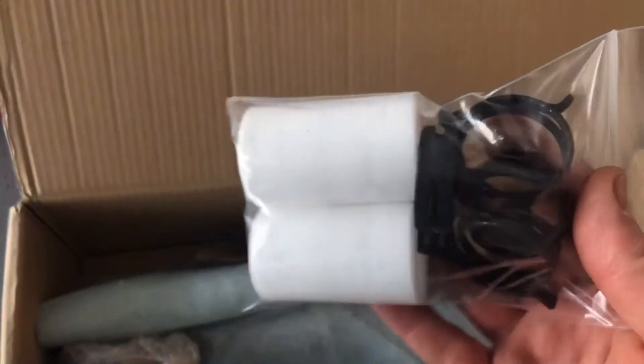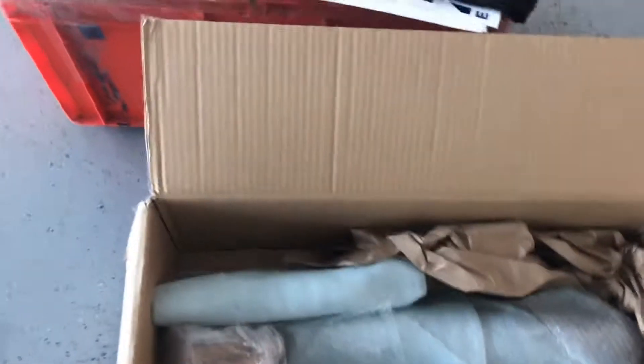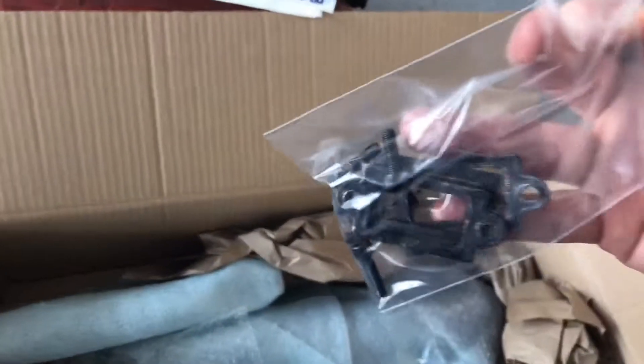I'm quite sure I'm gonna figure out where I'd put these. There are little trumpets for the velocity stacks for the intake system, and gaskets and bolts for the exhaust manifolds.